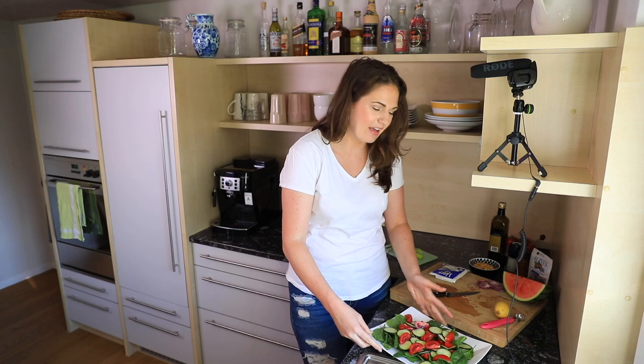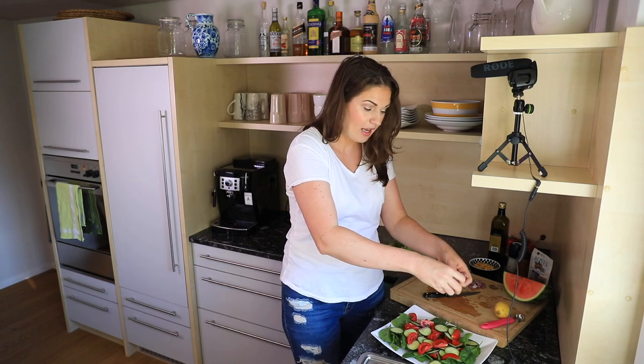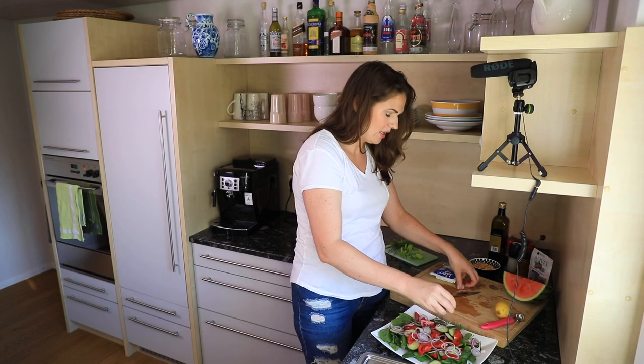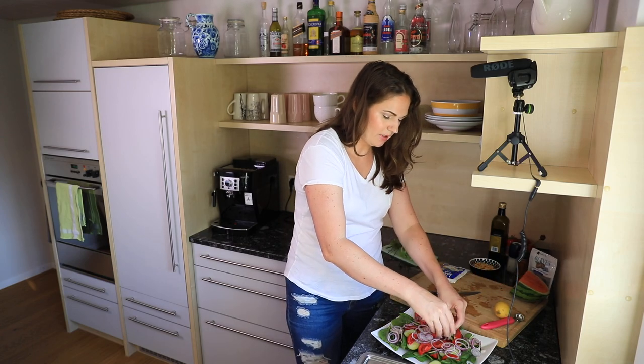Vegetables have basically zero calories. So if you are someone who's watching your caloric intake, make the vegetable part the most abundant part of the meal. The big volume of my meal is usually always vegetables, and then I'll add in fats and proteins and stuff like that.